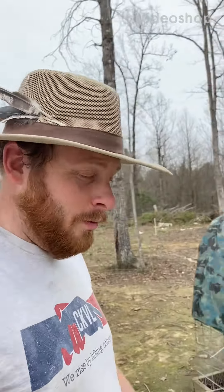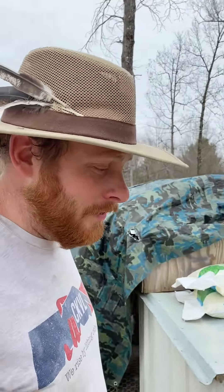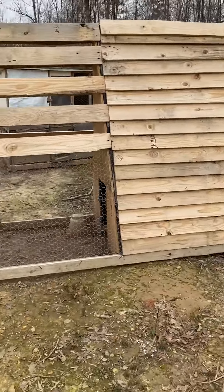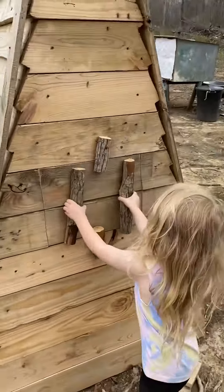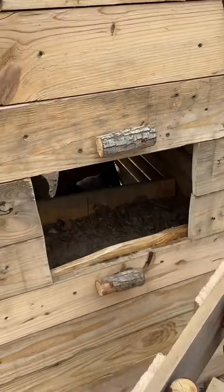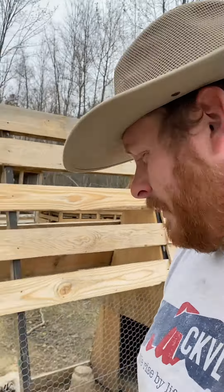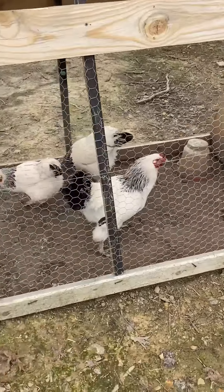Hello, welcome to the second episode of the Brahma project. This is the breeding pen I built for this year. I'll just walk you around real quick. I've made up my mind this year about what I'm going to do to progress — hopefully in the next year. These Brahmas right here, this is what I've got.